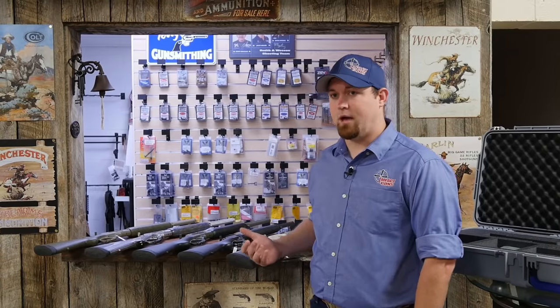Here at Impact Guns, we are a Marlin Custom Shop dealer and have one of the largest selections of custom rifles. Here are a few examples of the Modern Lever Hunters we have in stock right now.